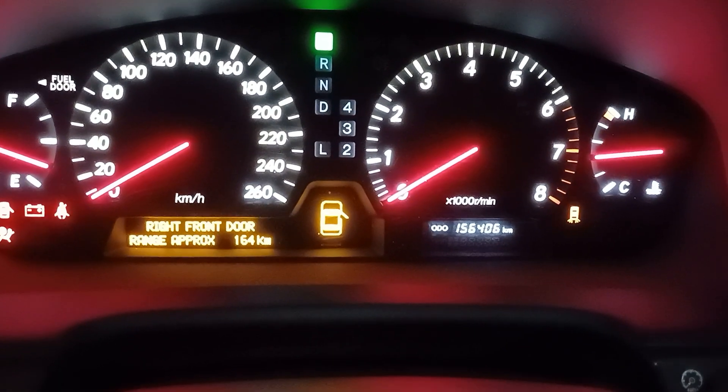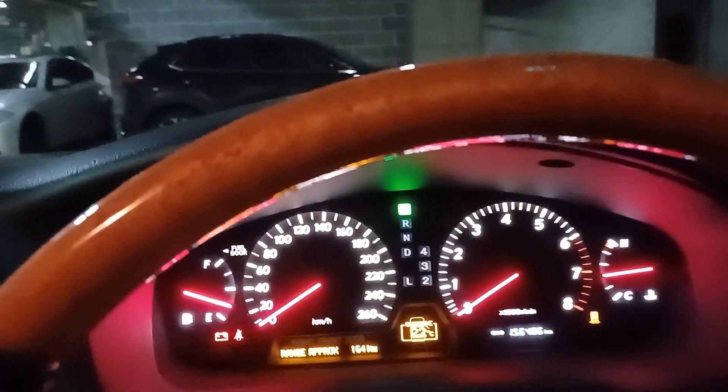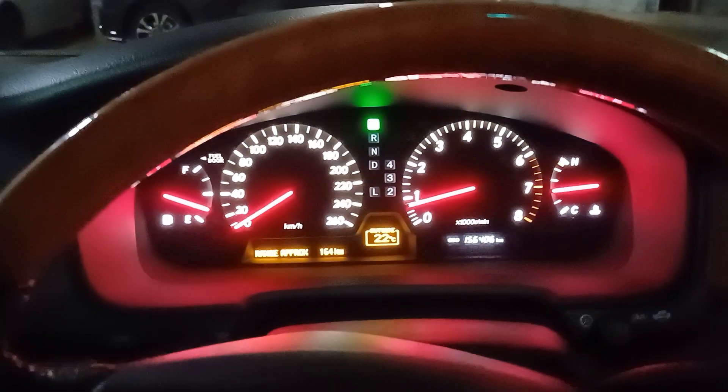It's done 56,406 kilometres. Starting it up — beautiful.